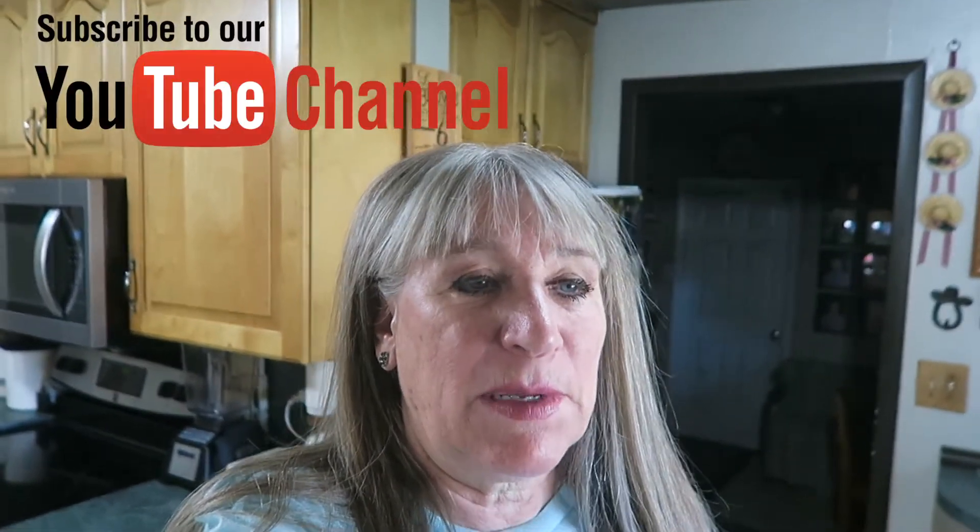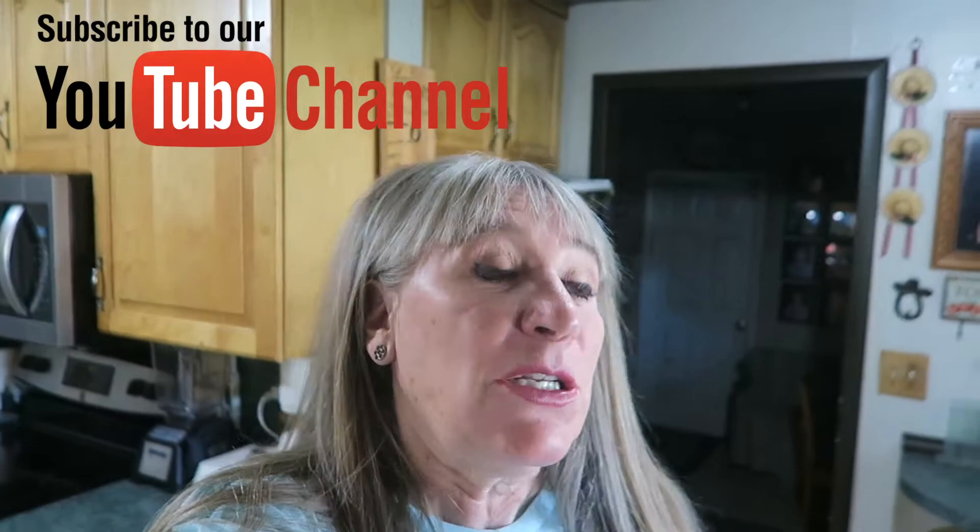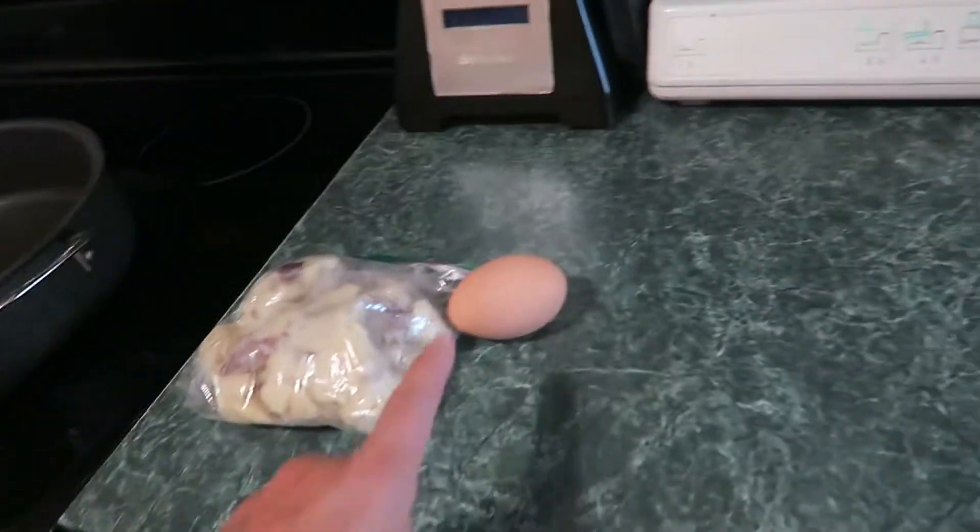Well hello and welcome to my DIY today. We have leftover mashed potatoes from Sunday dinner, and I'm going to make little potato patties instead of the usual. Let's get started — it's real easy.